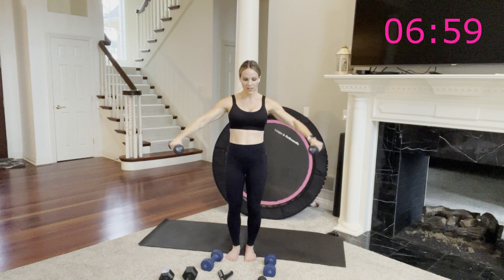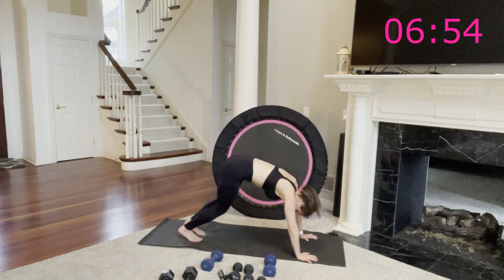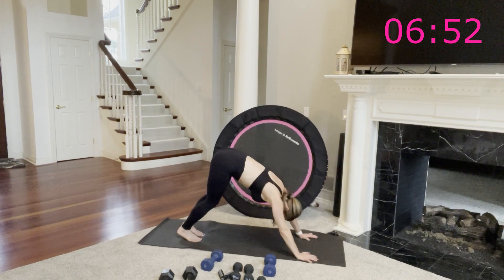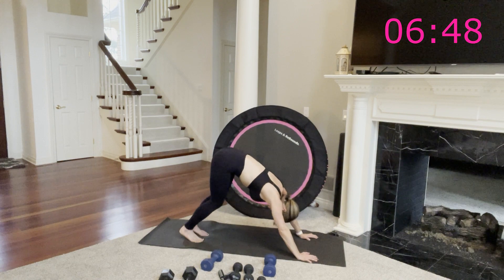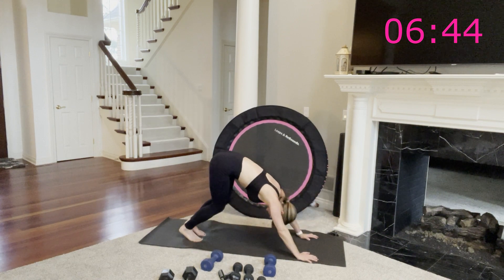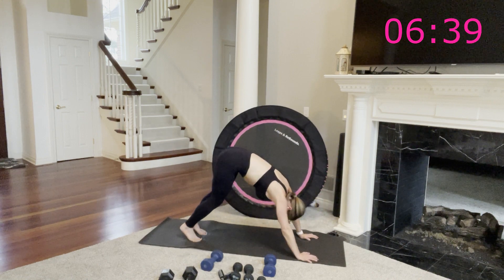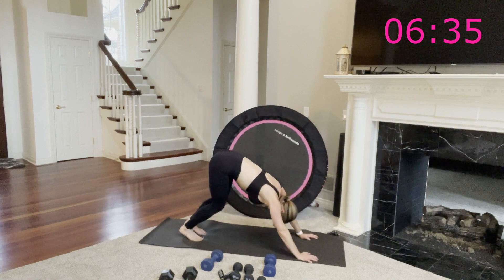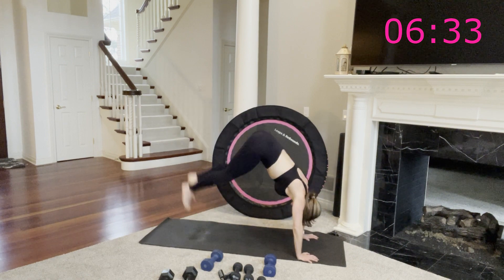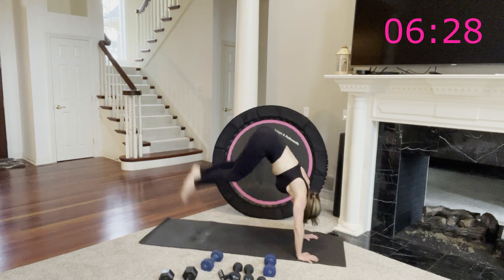Down into pike position — you can either do donkey kicks or pike push-ups, it works the same body part. One more move and round one, circuit three is done — you're so close, right there at the finish line. Let's do this, stronger together, in it till the end. 25 seconds. Pull your navel in before your hips lift up and all the weight is going in your upper body. Or you're doing pike push-ups. 10 more seconds — this move is hard, but it's worth it.